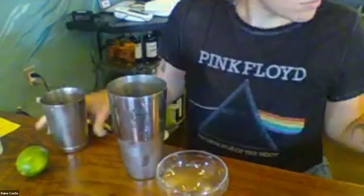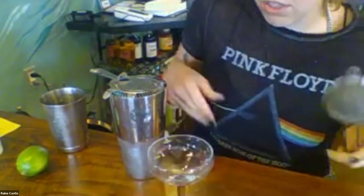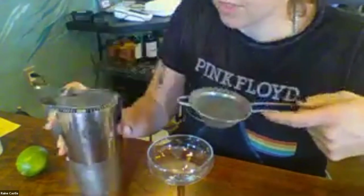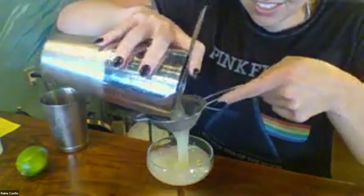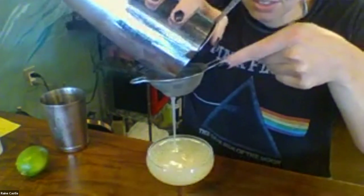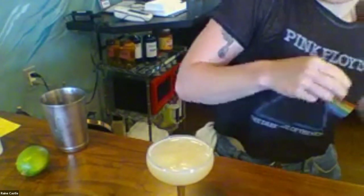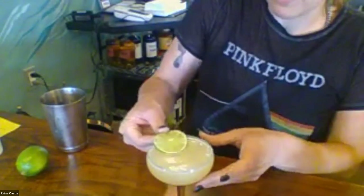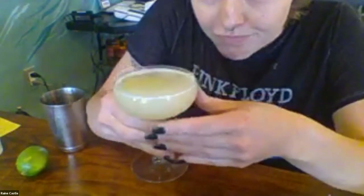All right. I'm going to double strain it into a glass — I chose a coupe. You've got a Hawthorne strainer, that's great. Garnish it with a lime wheel — that's my favorite. And there you go. Thank you, Rain.